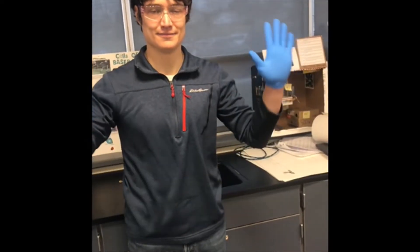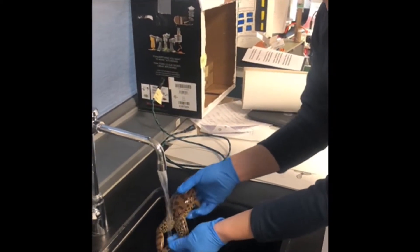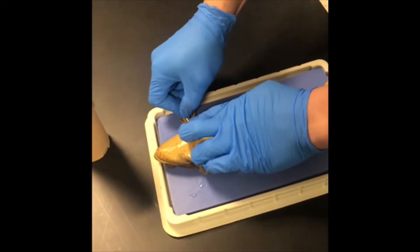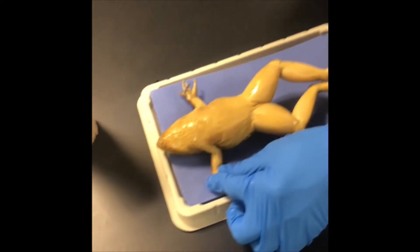Step one: put on goggles and gloves. Rinse your frog thoroughly with water in the sink. Place the preserved frog in a dissecting tray. Pin back the arms and the legs, angling the pins away from the body of the frog so they will not interfere with your dissection.